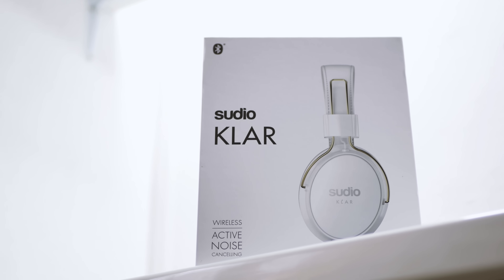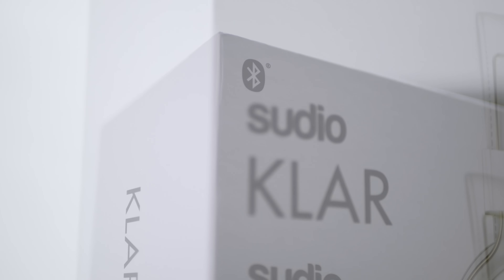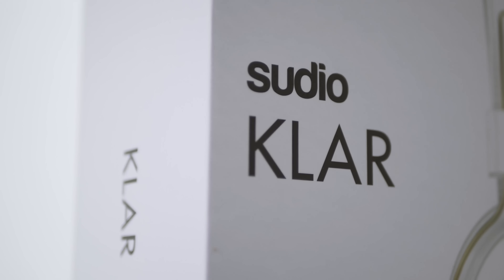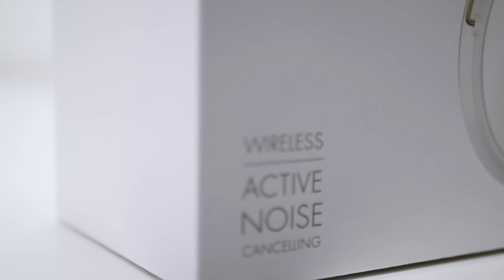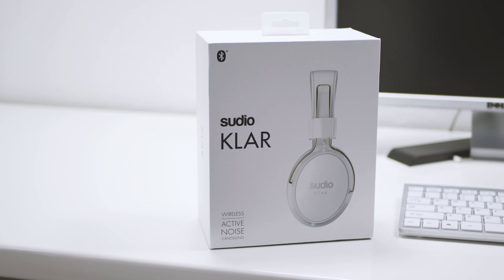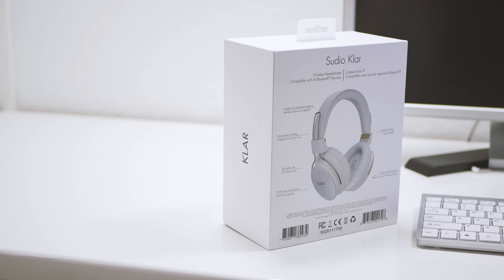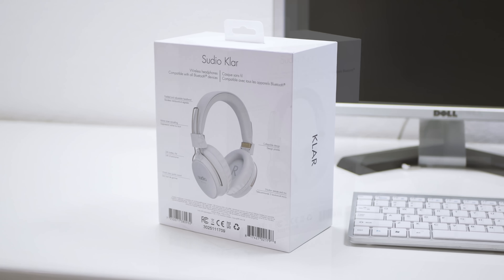Hi and welcome to MBR Tech YouTube channel. If you are following me and my work, then you have already heard of the Swedish headphones brand Sudio. I have done a few reviews for their products in the past and you can find them on my channel. Now they just released new wireless headphones, Sudio Claw, and I am here to unbox them and give you my opinion.